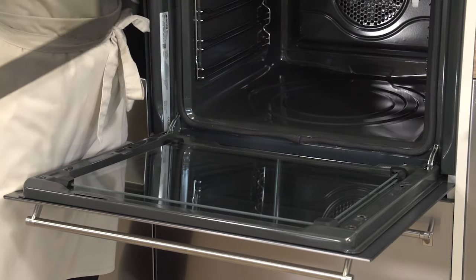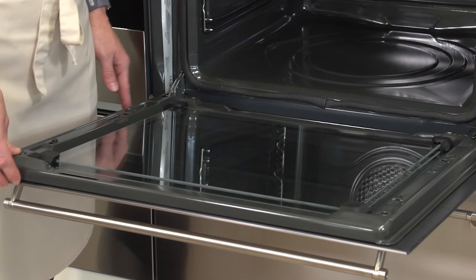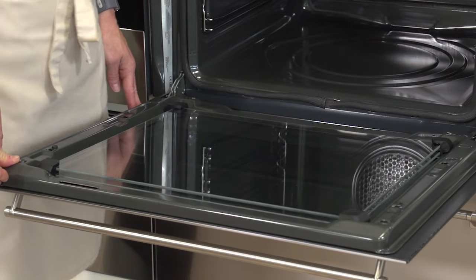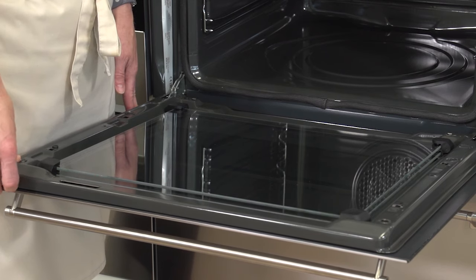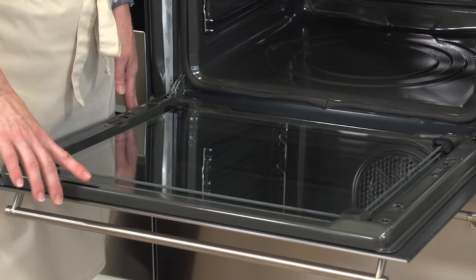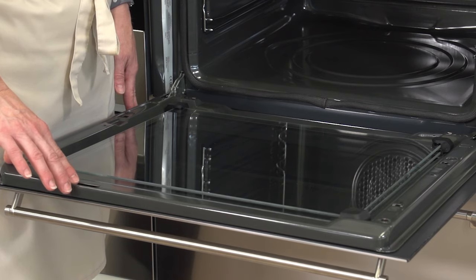Once the top pane of glass has been removed, the weight of the door changes, so it's important that you either use your body weight against it or have a second person to hold the door down. It is also possible to remove the entire door and position it on the work surface to clean between the panes of glass.